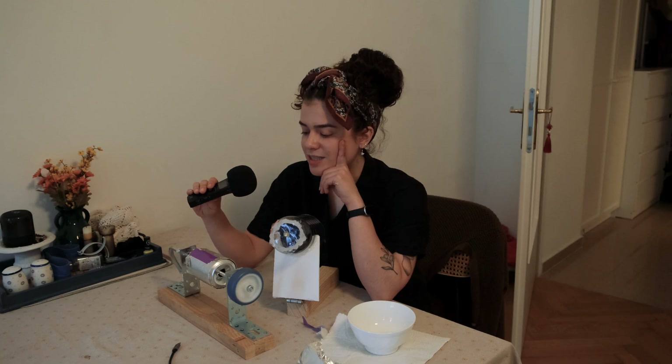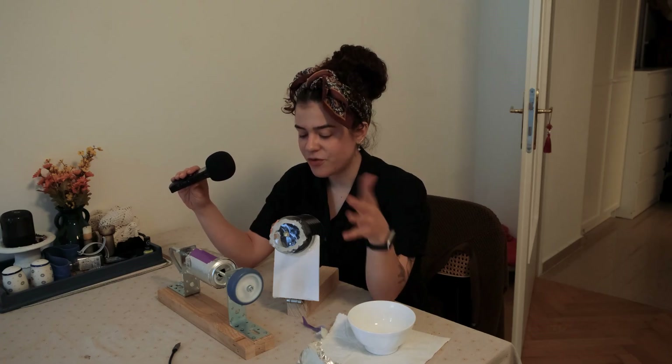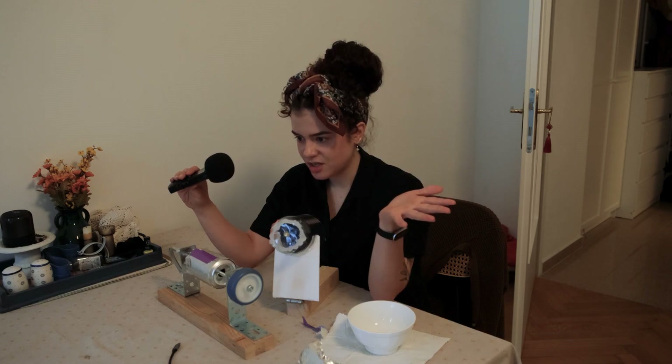There you have it, ladies and gentlemen. It might not be as elegant as what Edison did back in 18-something, but it is a trial. And honestly, for all this being trash, we proved science once again.